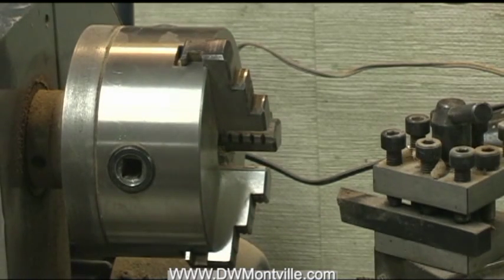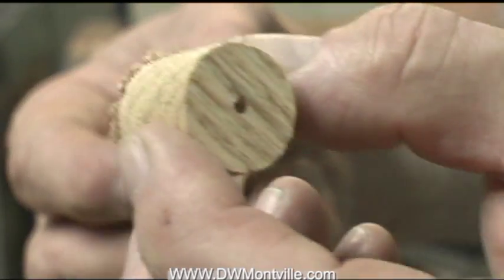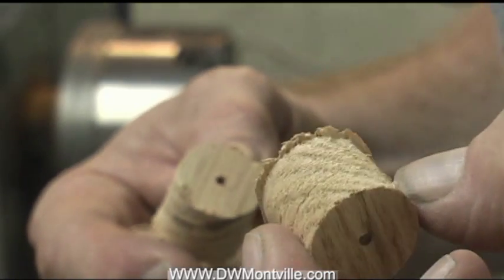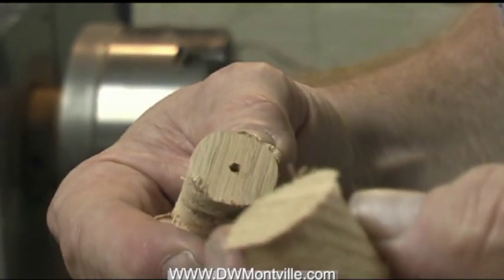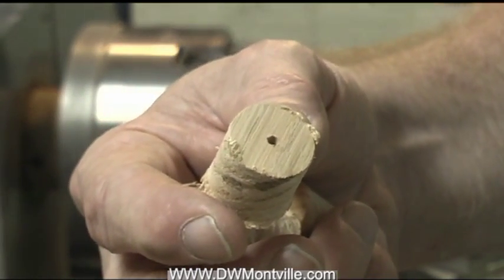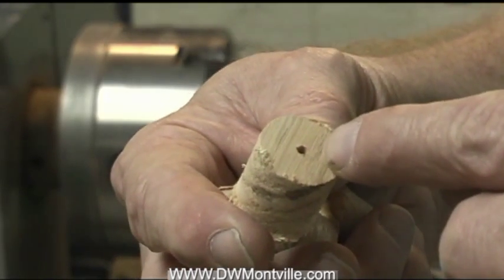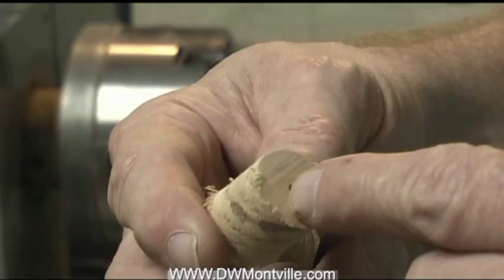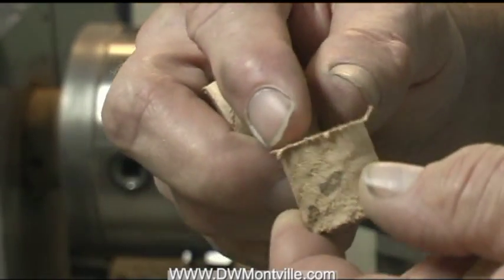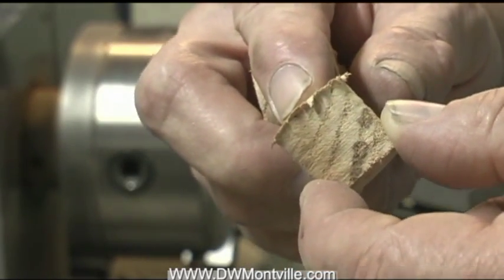A while ago I went over how to drill these waste blocks — the small little blocks I use on my segmented handles as a way to both hold the tool on the lathe and provide the center point on which the lathe engages the entire assembly. It also transfers that center to the tool by way of the backside that's glued onto the end cap.